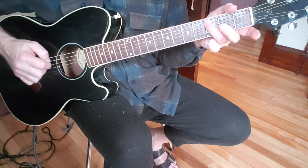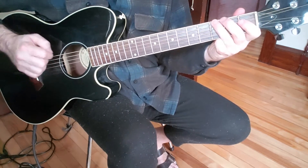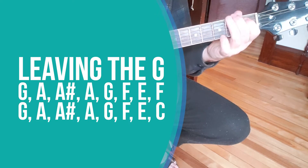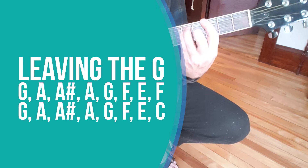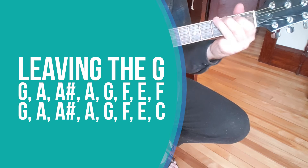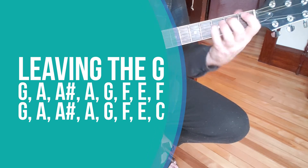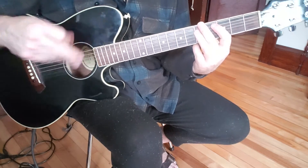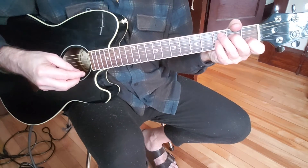And then I go back up to a C, kind of like a call and response, if you will. And C... So do that four times, back and forth like that.